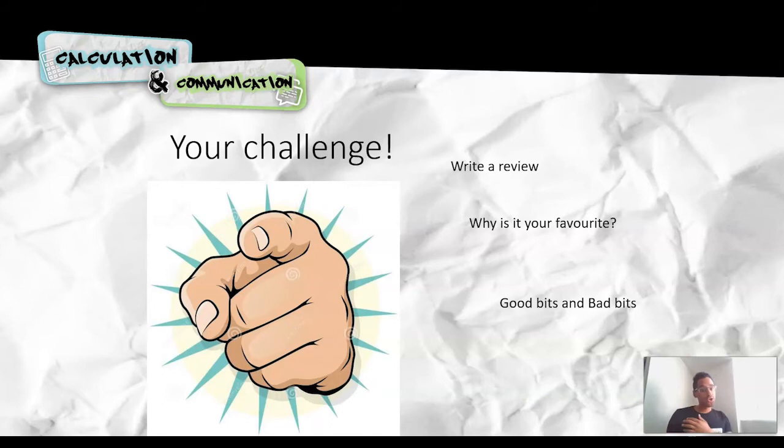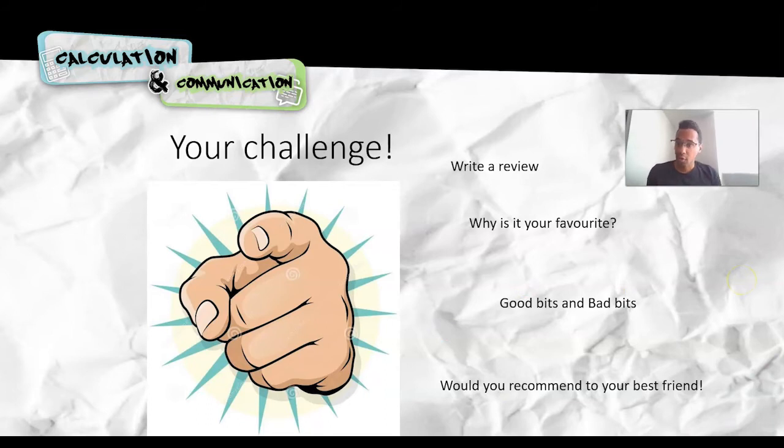I'd like you to talk about the good bits and the bad bits. If it's a review and it's your favourite, there's probably going to be more good bits than bad bits — there might not even be bad bits, and that's completely up to you. Maybe pick out a certain scene in the TV show or film, or a certain page in the book that really grabs you. And finally, would you recommend your favourite book, TV show, or film to your best friend? So just sum it up — yes, I would recommend it because it's one of my favourites. That is your challenge today.